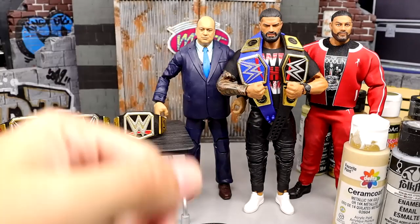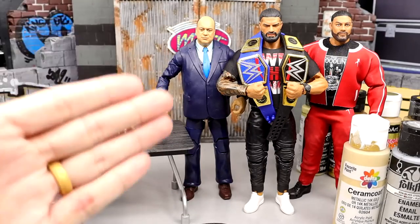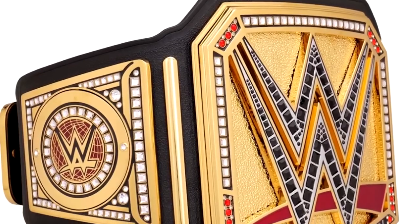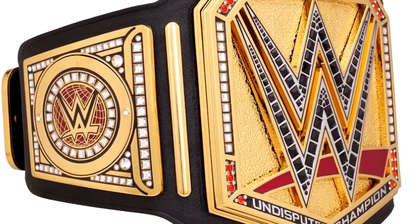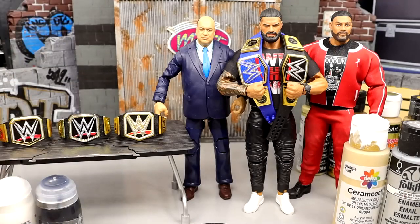You had the red version, then we had the damn Blue-niversal Championship. And now they get rid of the Blue-niversal title and the main WWE title, and give us the damn Undisputed title, which is the same title except you just put gold on the main plate and a little bit of black accents on the W.